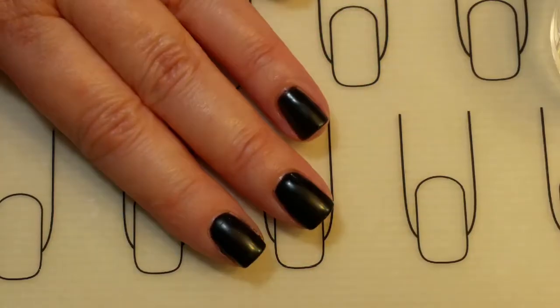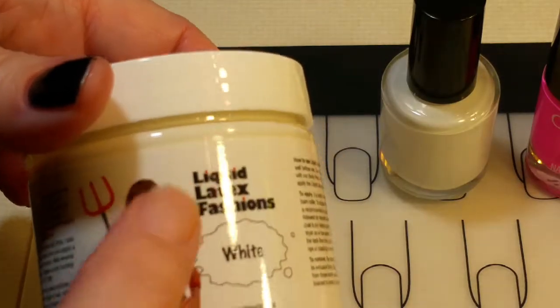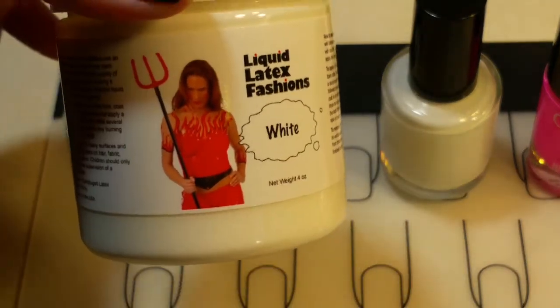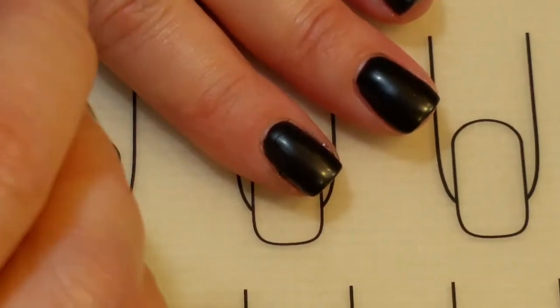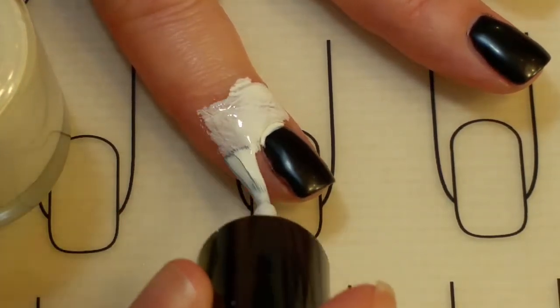Base coat and two coats of Clean Slate on, and I remove the tacky top layer. I found my big jar of latex, which is what I use as a barrier around my nails when I'm going to stamp. I just put it into an empty polish bottle. So now I'm just going to add a generous amount of liquid latex around my fingers.